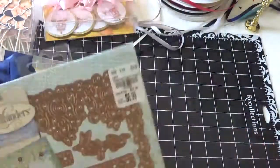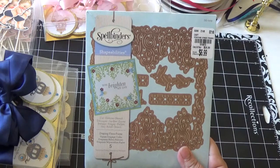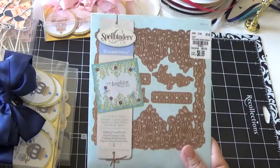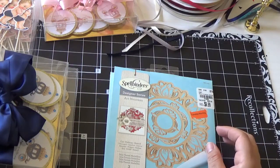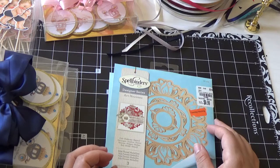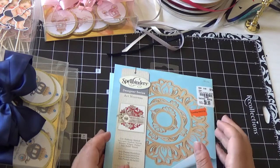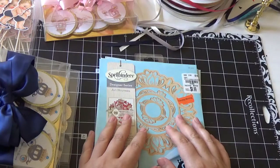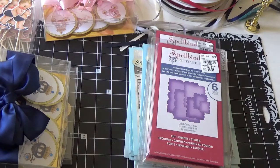So yeah, you guys, they keep putting out new stuff at Tuesday Morning — new dies, embossing folders, and new scrapbooking stuff. I'll probably go back again on Monday to see if they got anything new. But I was told by a lady at Tuesday Morning that the truck comes in on Wednesdays and they put everything out that day, so by Thursday morning they have all the new scrapbooking stuff that came in on the truck. She told me to go back Thursday mornings to see what they have — really nice of her to share that.